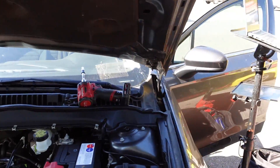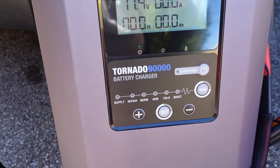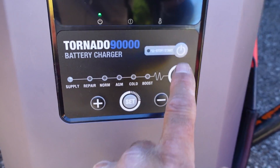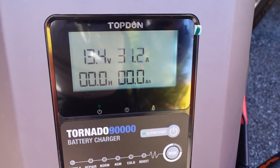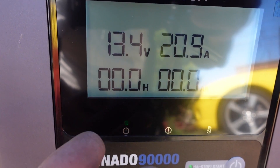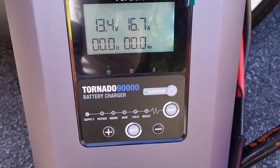I'm going to go ahead and start a session of IDS now. I also meant to tell everybody I'm running a Top-Down 90,000 series Tornado battery charger maintainer. I like it because in supply mode, I can monitor the voltage, it shows me amperage, and it keeps track of the time you've been charging a battery in tenths of an hour — a nice feature.